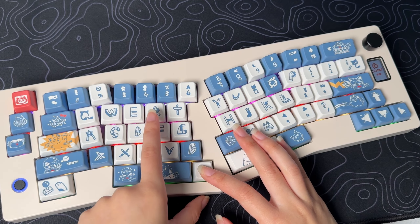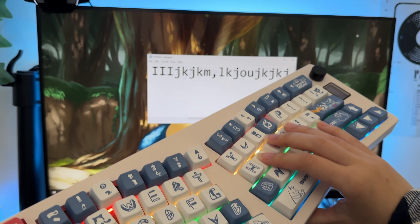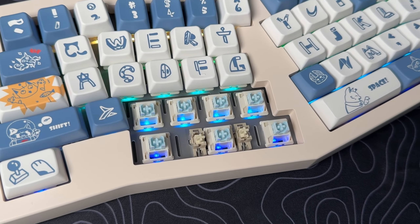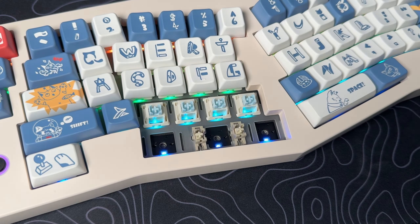Then hold FN plus R. It has Seedoo's custom silent blue switches and provides a linear typing experience with 30 grams of initial force, 37 grams of operating force, and 45 grams of bottom force. This is actually clean, and it's hot swappable, meaning you can change the switches to your liking.